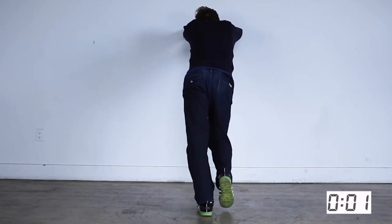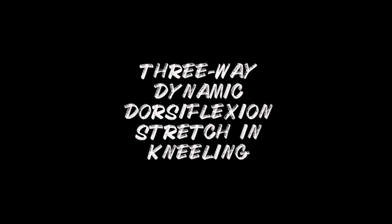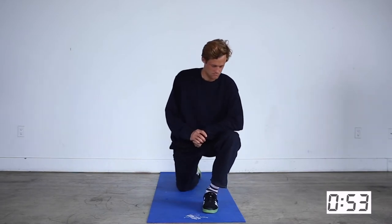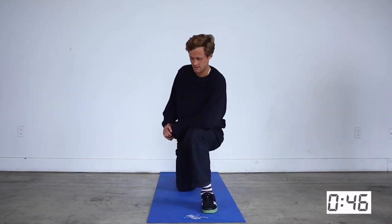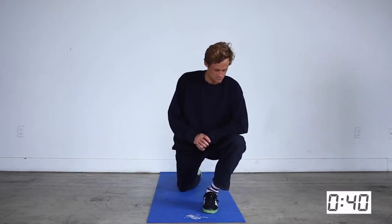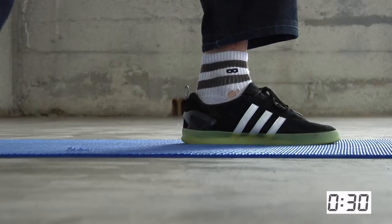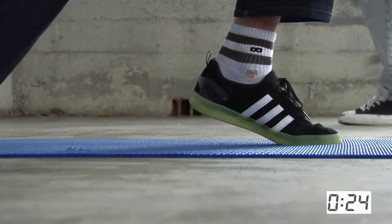To recap the three types: lateral ankle sprain — most common, folds to the outside; medial ankle sprain — folds the other way; and high ankle sprain. Knowing the type matters mainly for prognosis. A lateral sprain typically heals in two to six weeks depending on severity. A high ankle sprain takes longer — six to eight weeks, sometimes up to twelve weeks — so it helps you know what to expect in terms of recovery time.